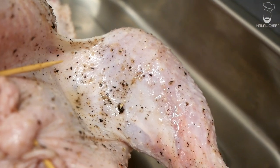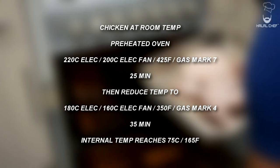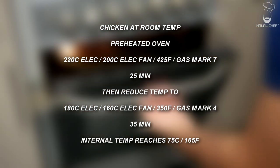The chicken goes into a preheated oven at 220°C for around 25 minutes, and then we're gonna reduce the temperature down to 180°C and let this cook for around 30 to 35 minutes until the internal temperature reaches 75°C. It's very important you preheat your oven.